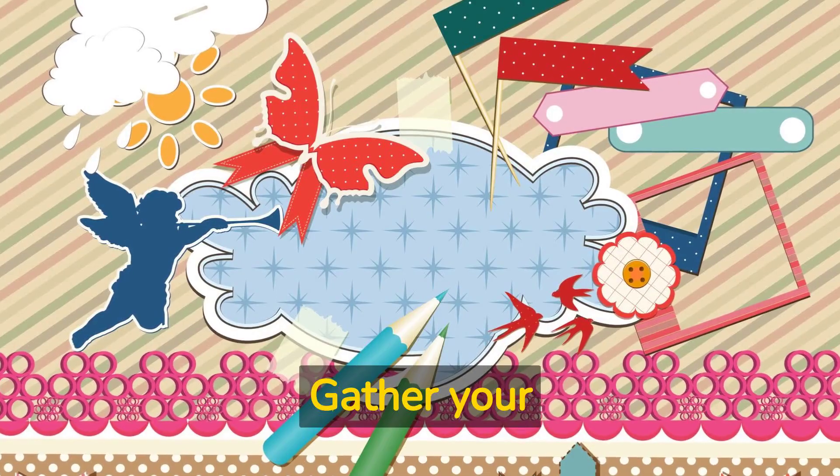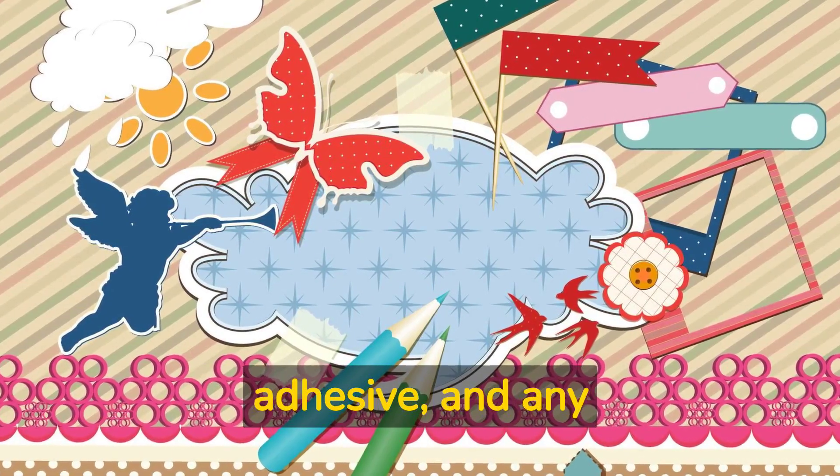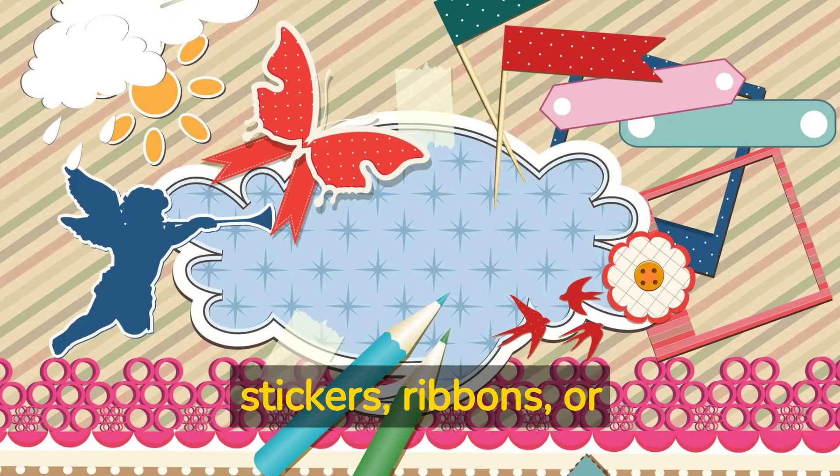Gather your materials. You'll need a scrapbook album, paper, adhesive, and any decorations or embellishments you want to include, such as stickers, ribbons, or buttons.